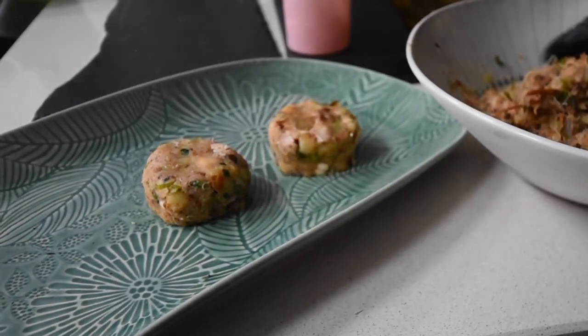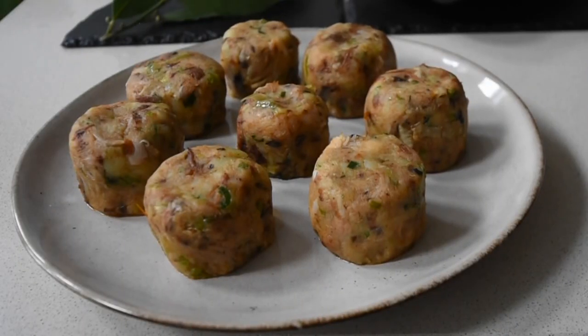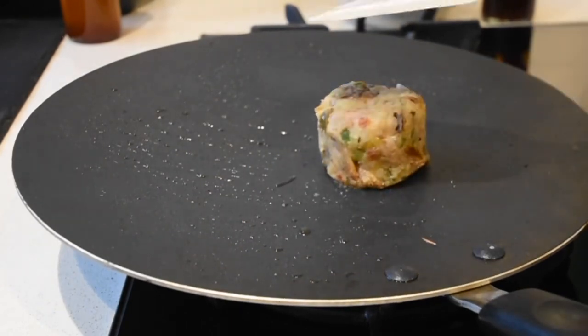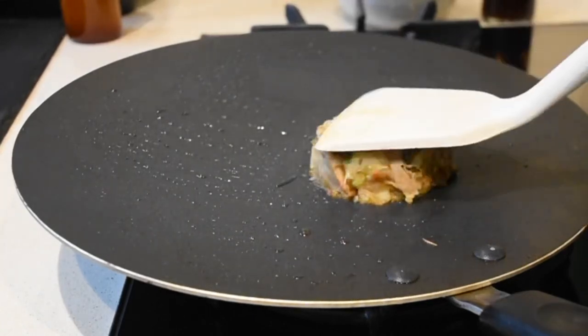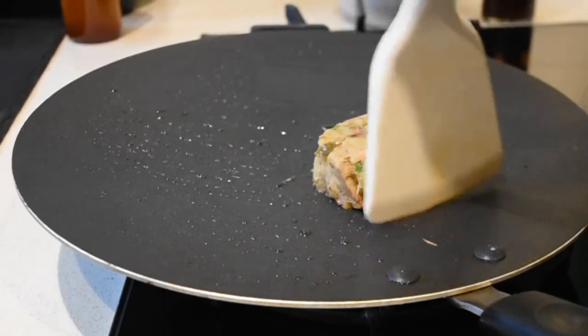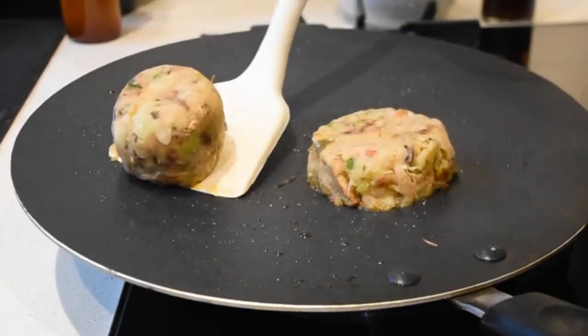The same day that I made my pan-fried stuffed chicken pieces, I also made these, and I needed to refrigerate them. This can also be frozen, and as and when you require it, you can grab one, let it defrost, and cook it through — or leave it in the refrigerator for up to three to four days.